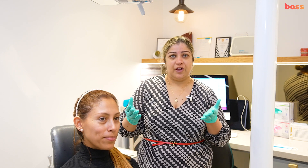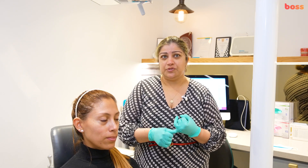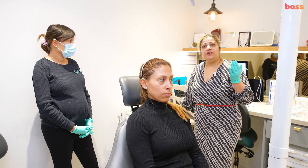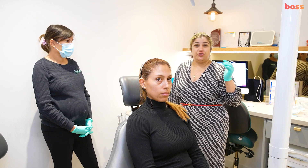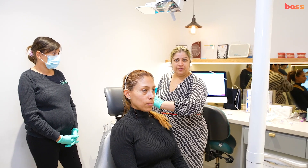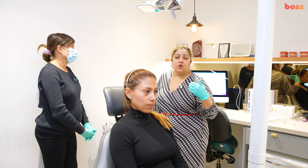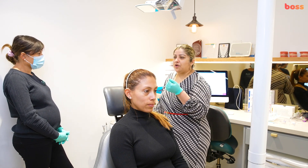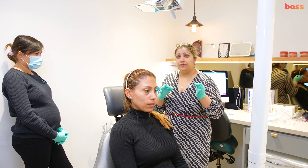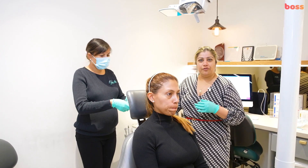We're going to demonstrate on Sonia, starting with intraoral photographs: frontal, buccal left, buccal right, mandibular occlusal, and maxillary occlusal. Photography setups vary — you may use the overhead light, though you generally shouldn't need it with a good ring flash. The patient can be upright or slightly reclining. Retraction is key to getting good photographs.